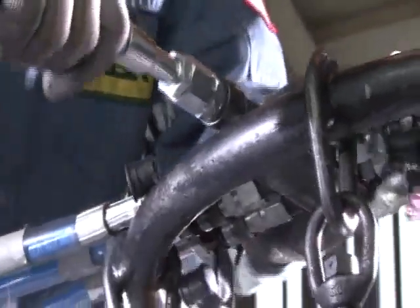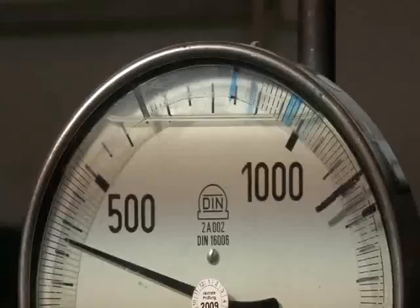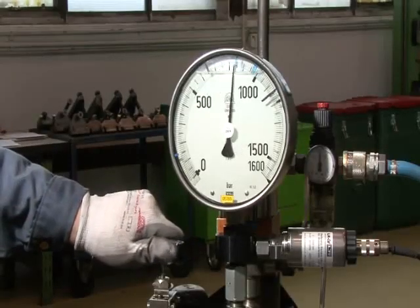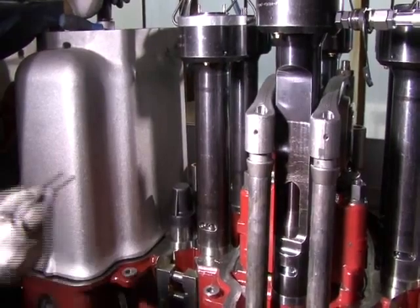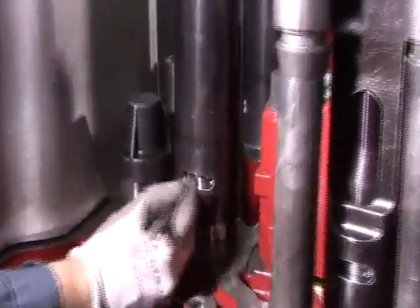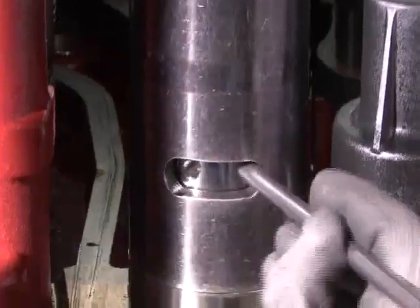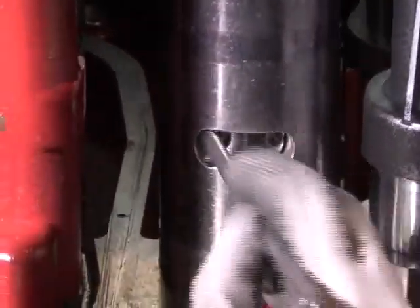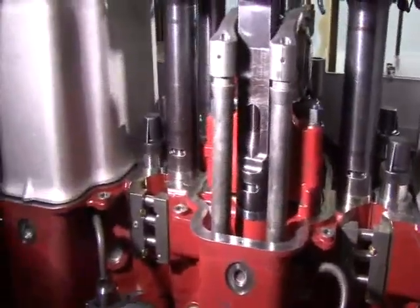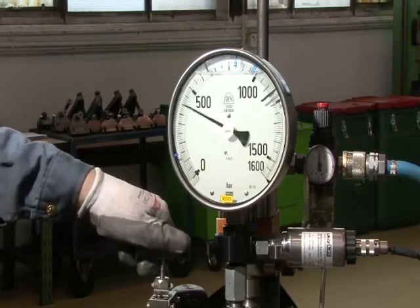The hydraulic connection is established. The studs are stretched simultaneously by means of the hydraulic device so that the nuts can be loosened. By means of a pin, the nuts are turned to the top position. Hydraulic pressure is released and the nuts are checked for ease of movement.